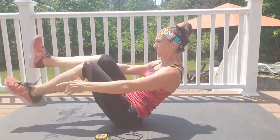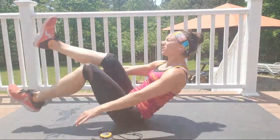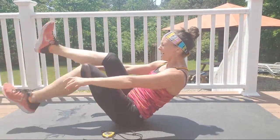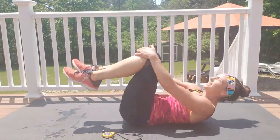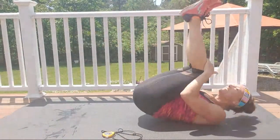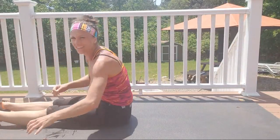Kick those feet like you're saying no — do it, you're so close! Go go go go go — four, three, two — grab your legs, rock and roll! You did it, awesome, you rocked it!